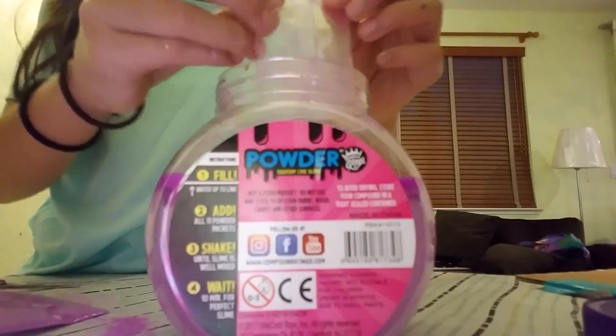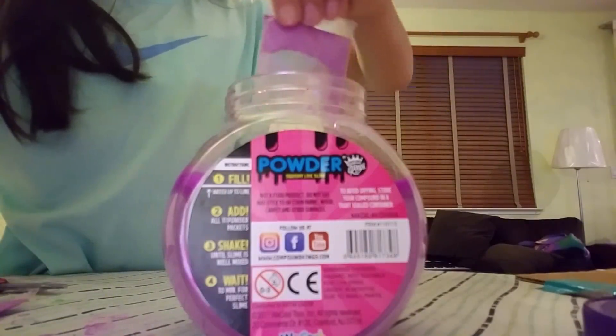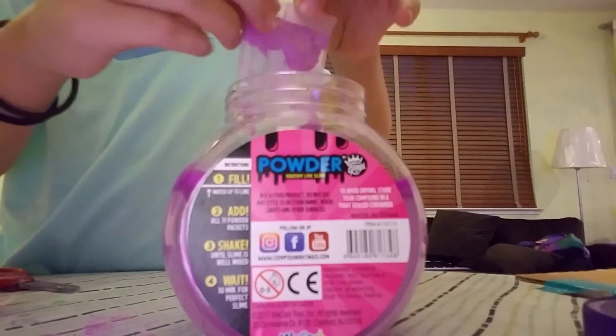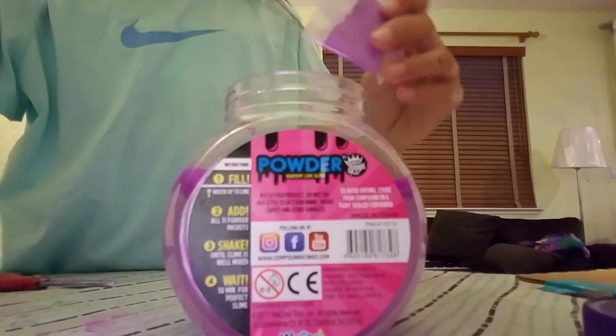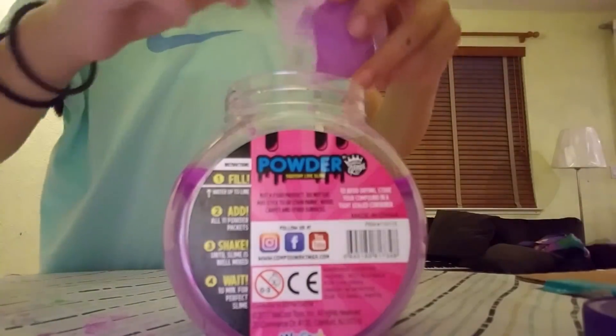Are you guys counting with me? I spilled! Six, seven, eight — okay, just get the rest of the powder down — nine, ten, and eleven.